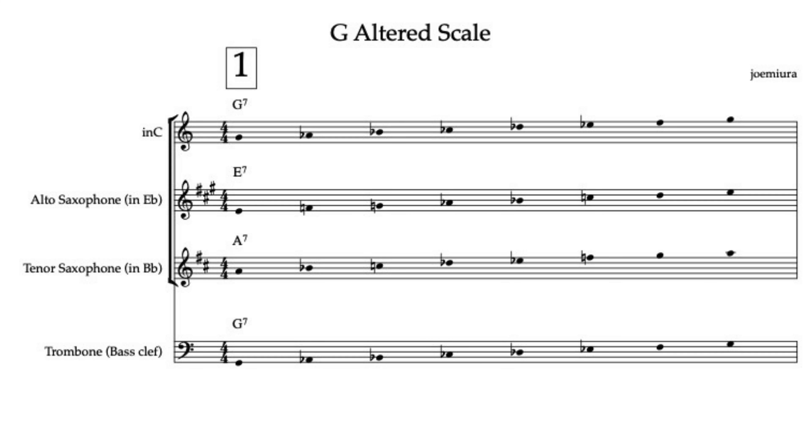Hey everyone! Today we're talking about the altered scale, an essential tool for jazz improvisers. If you've ever wondered how to create tension over a chord like G7 altered, this is the scale for you. Let's break it down step by step.